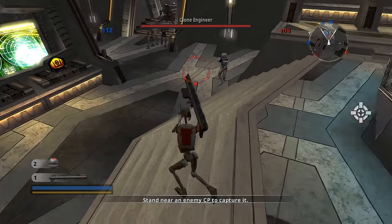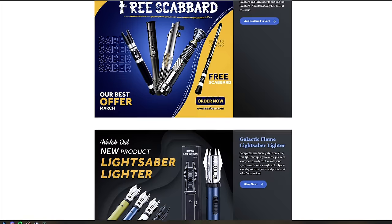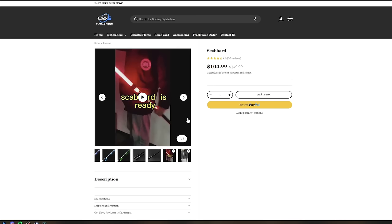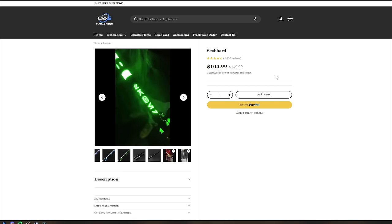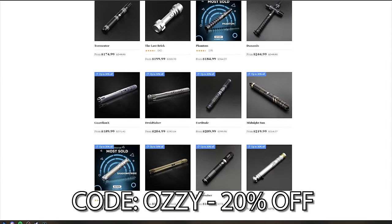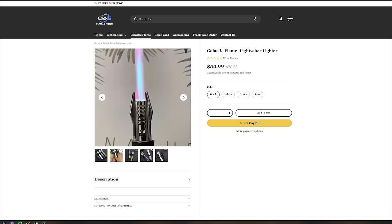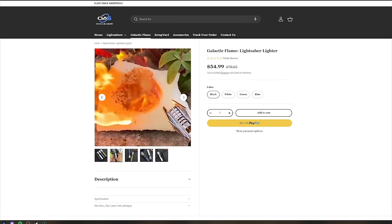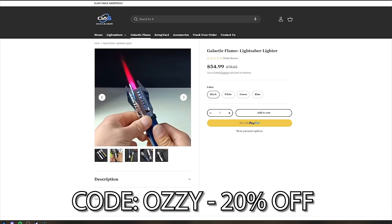Before we do, I just want to quickly mention this video's sponsor, Ownersaber. They're running some specials this month, and they've got a massive range of premium lightsabers at a super high quality. You can get a free scabbard with any lightsaber purchase — simply add the scabbard and your saber to your cart, and the scabbard is automatically made free at checkout. If you're not interested in a free scabbard, use code Aussie to get 20% off any lightsaber you buy. They also have a new addition to their store, the Galactic Flame Lightsaber Lighter. The quality is just insane and it's pretty badass. The link will be in the description below — use code Aussie for 20% off.